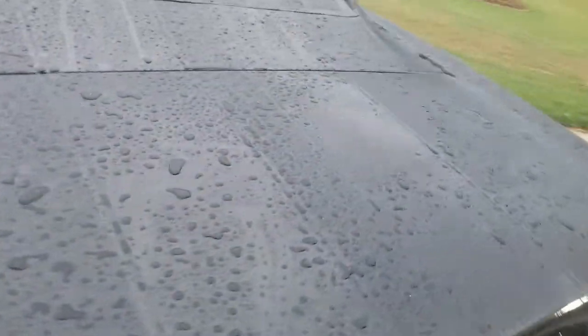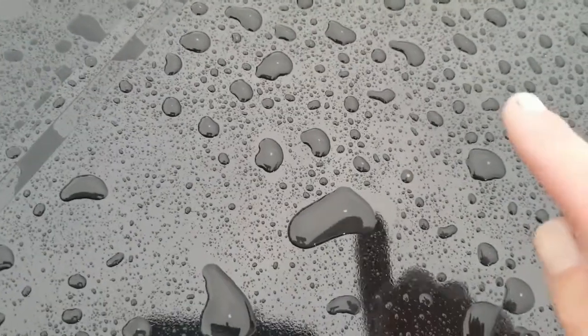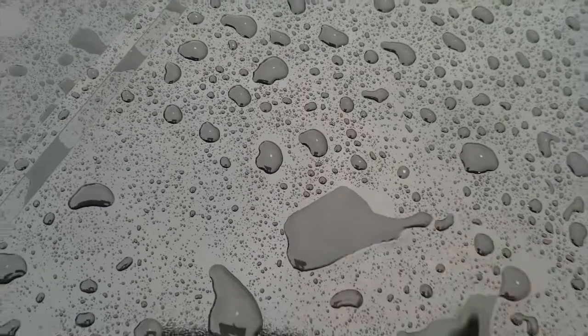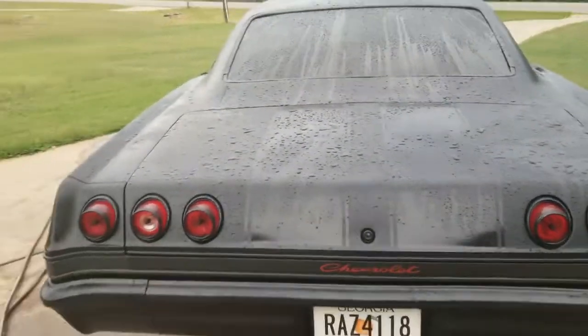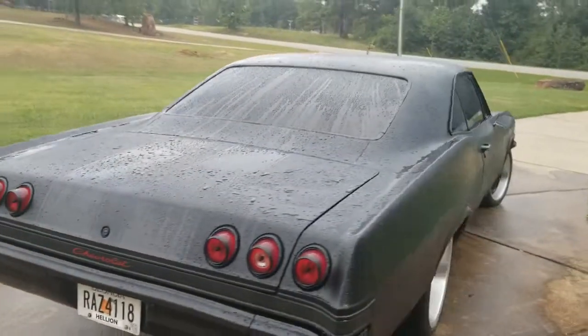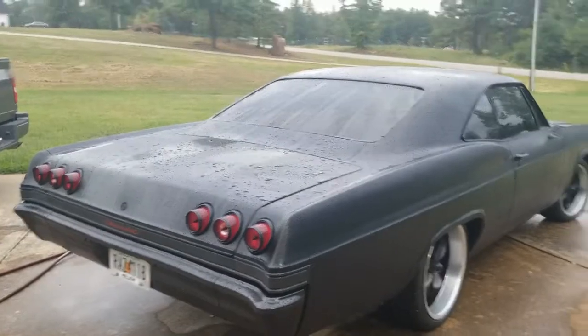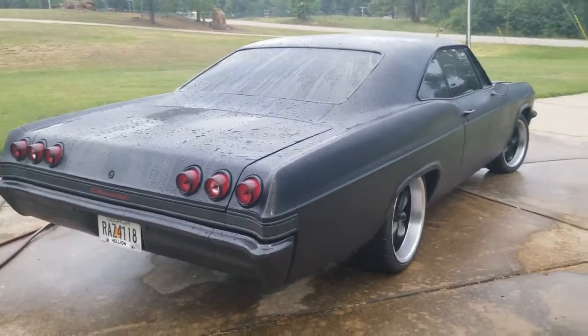Let me show you what a water spot is. If you look at the top of the car — right there — that little water spot, if it were to dry, it would put a white spot on the car. That's why you have to dry it off right after you wash it. I'm going to use a chamois cloth like this instead of using a leaf blower.